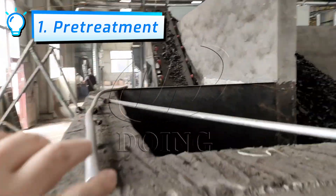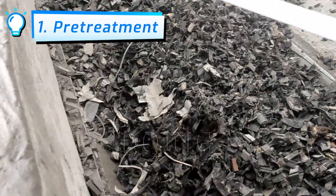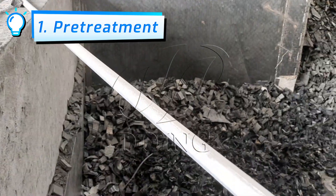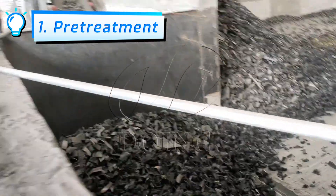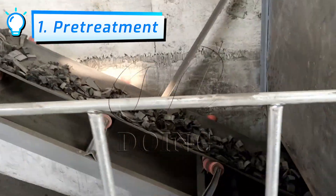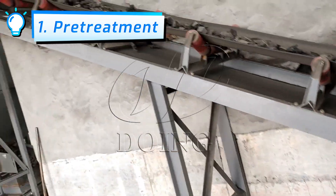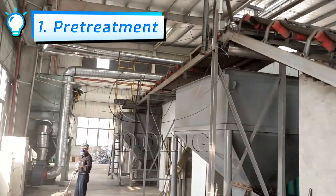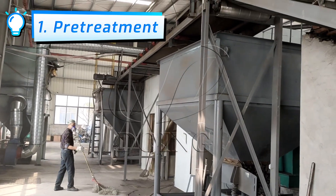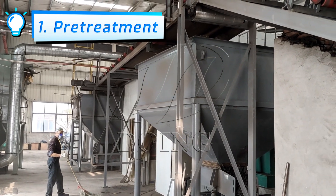Under the silo is an input device. The rubber blocks pass through this input belt to the powder processing equipment. This is a double-line equipment that can process about 40 to 50 tons of powder each day.